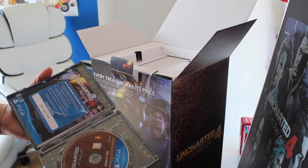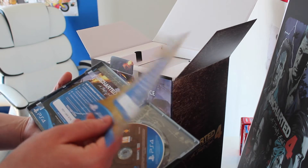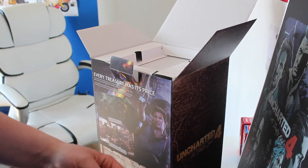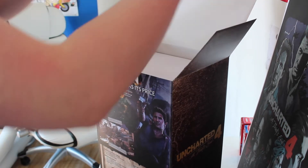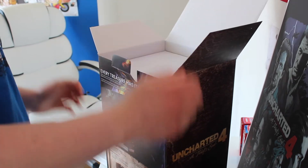I have another code here. I think this one is for the multiplayer, because it was the same with Uncharted 3 — you had to have a code or buy a code to play the multiplayer. So I think it's the same idea with this one.